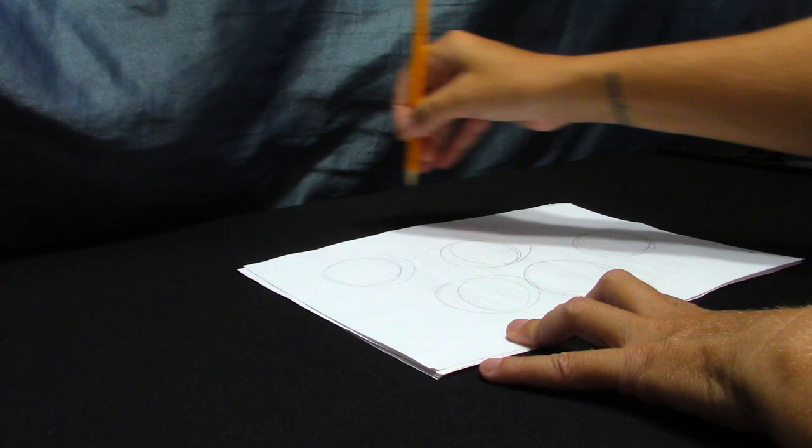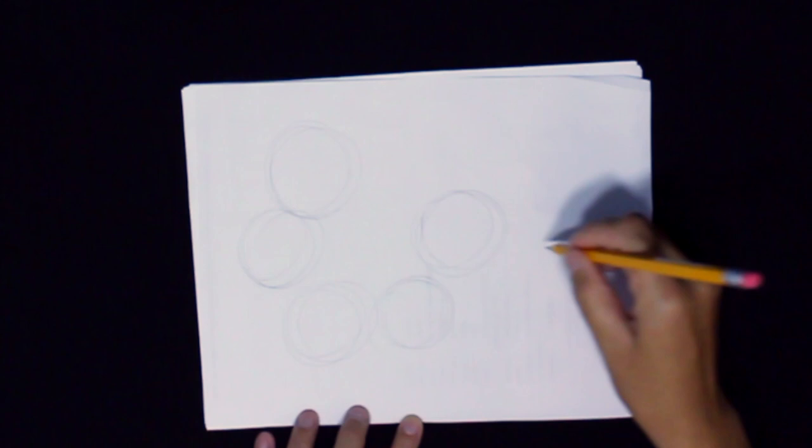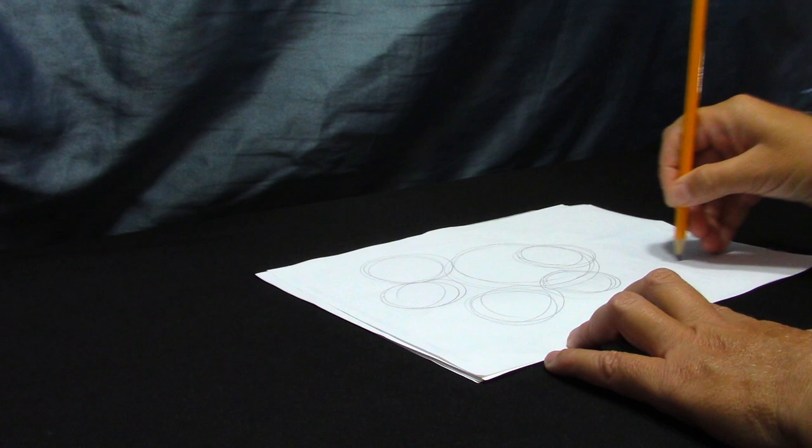Watch me as I slow down. Notice how my whole arm is moving to make an even bigger circle. Now try a really big circle.